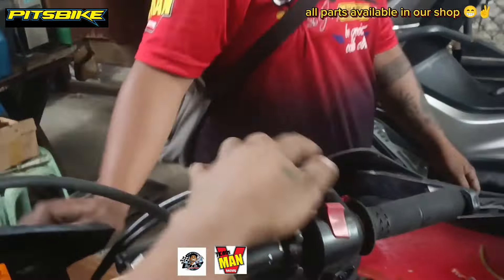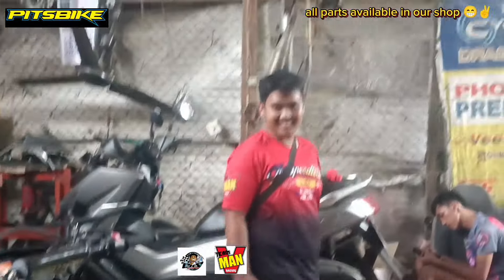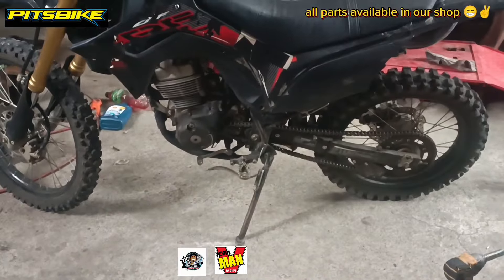Papalitan lang natin ito ng quick throttle. Chiyao!